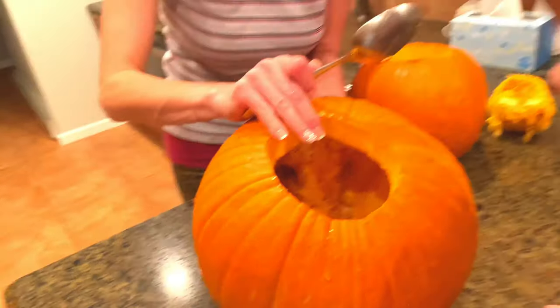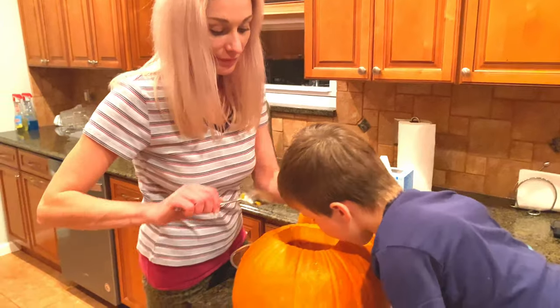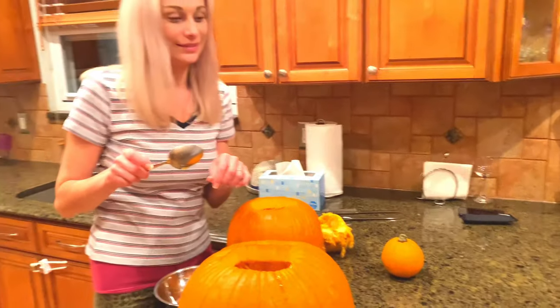We have to empty all that stuff out. I see it's so many seeds inside. Make it empty and then we'll draw our face, David. And then we'll cut the face out and then we can put candles in.